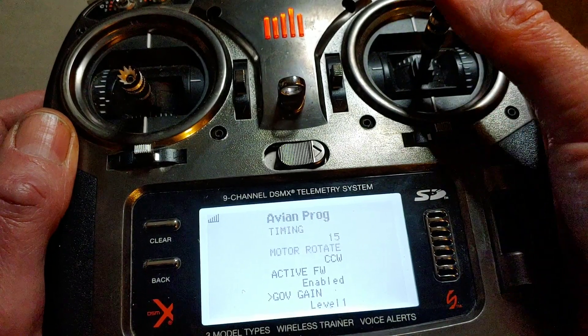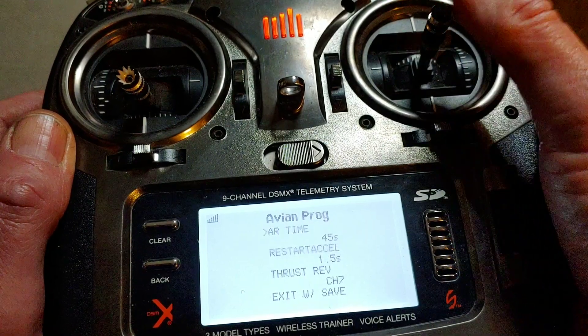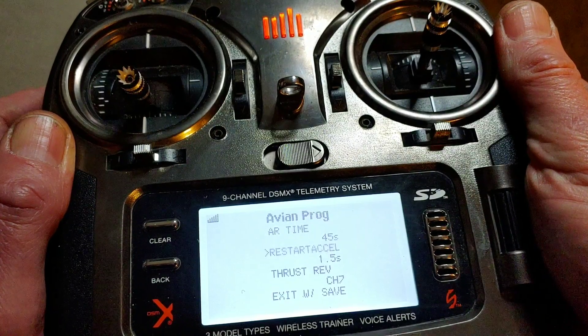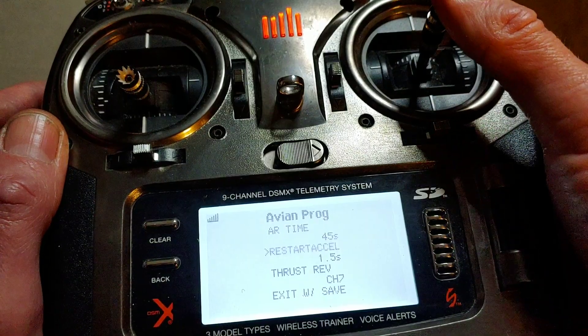Governor is for helicopters — ignore that. This AR time, I honestly don't know what it is. This restart is unplugging the battery and plugging it back in — kind of like letting the computer inside the ESC start fresh.